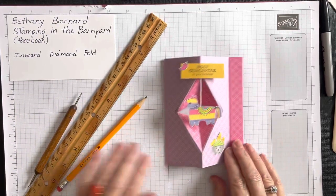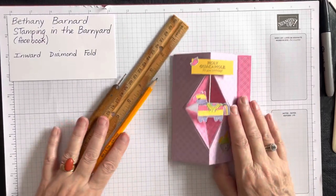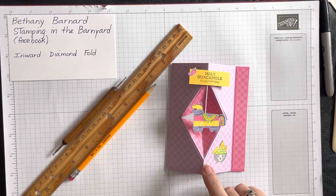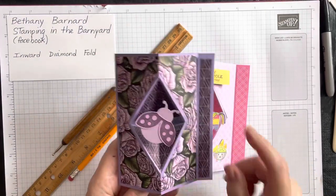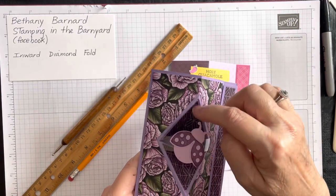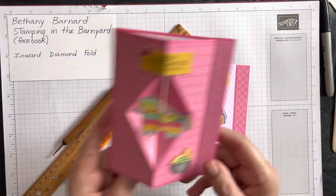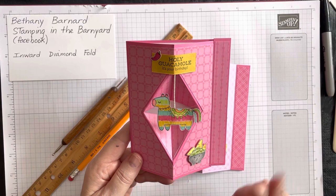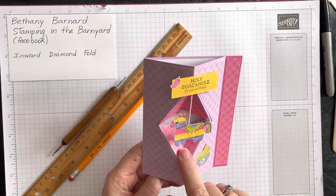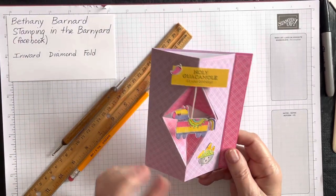She's also done a video on how to do this and we do it slightly differently — it might depend on your personality. I prefer to use a ruler and a stylus; I think it's a lot quicker. She uses a trimmer, so whichever you're more comfortable with, you might want to view both videos if you like this fold. I have done a couple other cards with this, and in this case I'm using the same paper but the reverse side for the inside of the diamond.